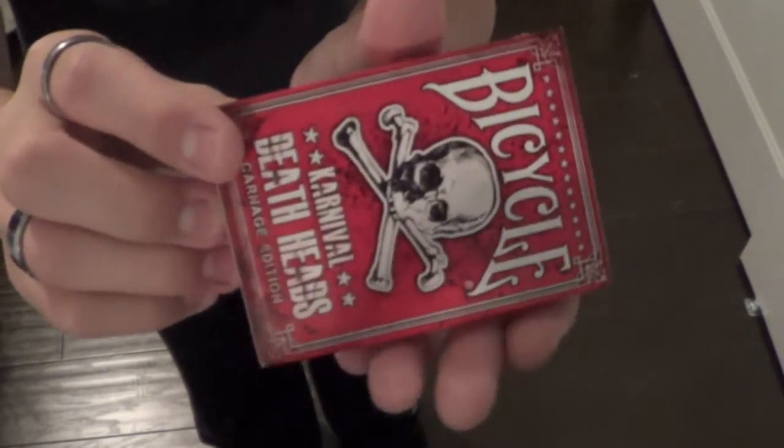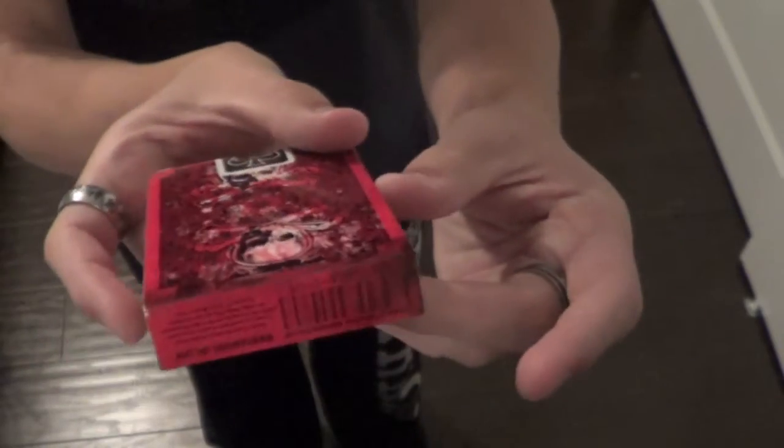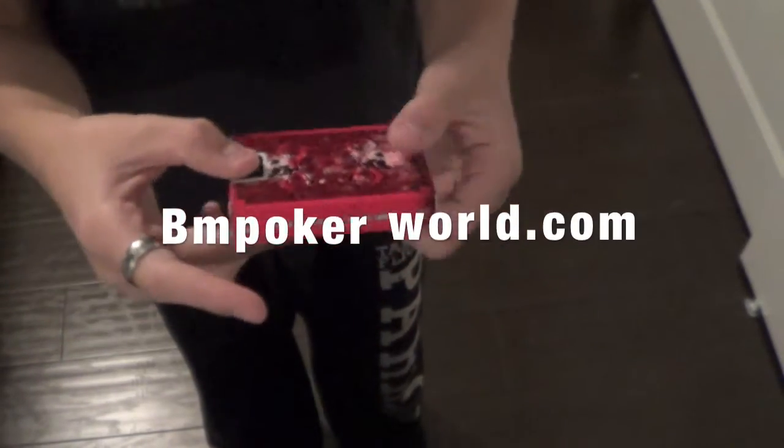Hey guys, Reviews4Decks here, and today I'll be reviewing the Bicycle Carnival Death Heads Carnage Edition. You can get these at BM Poker World in the link below. So let's get right into the cards.